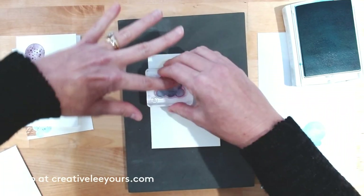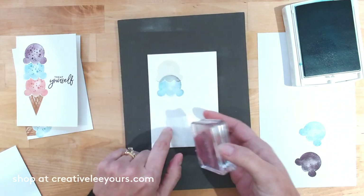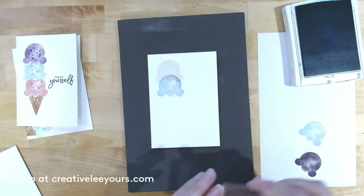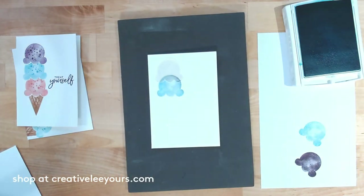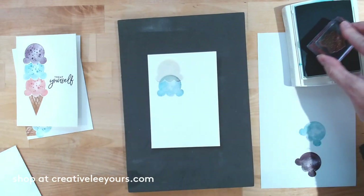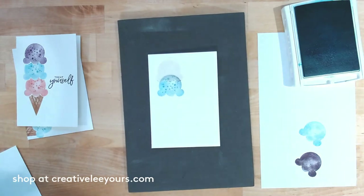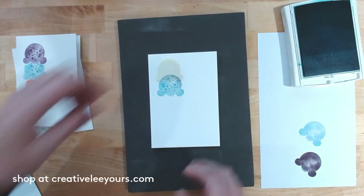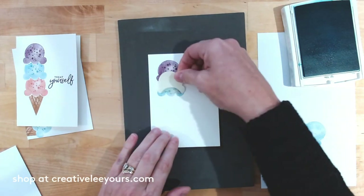Let's ink this up again, stamp off, and stamp down. I'm putting my finger there to add a little extra pressure right at that seam to cover any white space. The great thing about photopolymer is that if you're not happy with your image you can always stamp it again right on top. Let's add some sprinkles at full strength so they really pop on that Bermuda Bay ice cream.